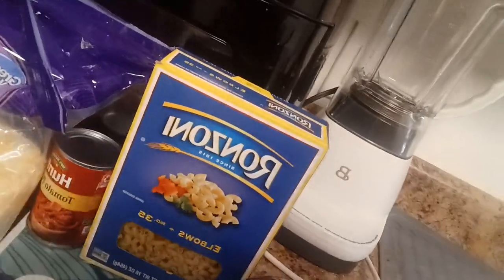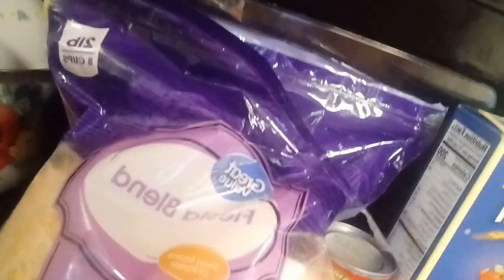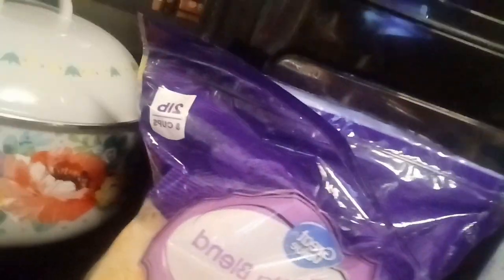Cheeseburger mac. Got the ground beef, bell pepper, red onion, small whole white onion, elbows, tomato paste. I forgot the beef broth, y'all. So I'm gonna use water and some Fiesta blend.